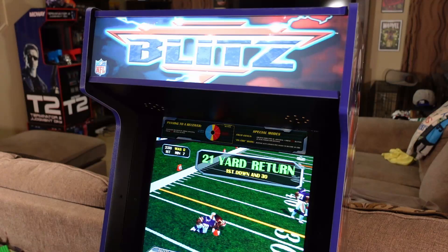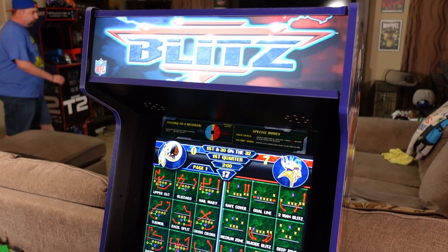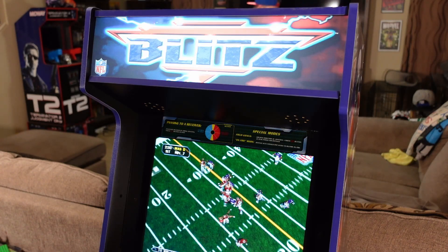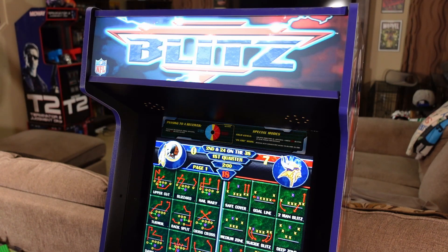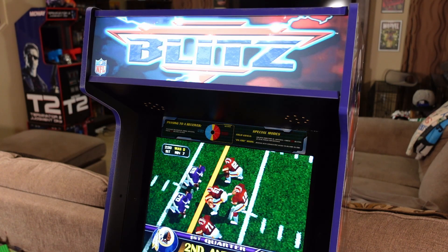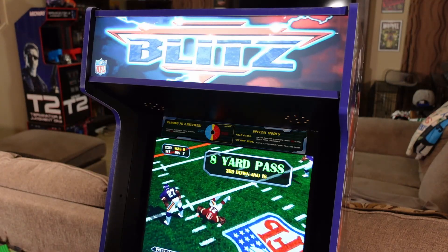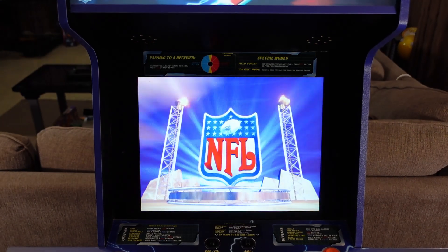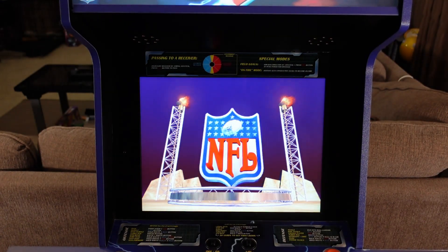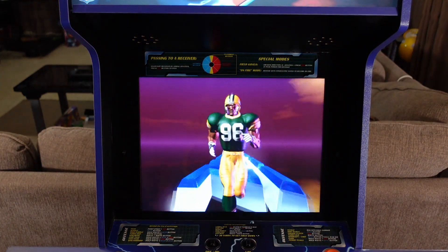I'm happy to say there are no speaker or sound issues with this cabinet. This cabinet is loud, it's proud, and it bangs — it's got some great bass to it. This is an awesome-sounding cabinet to play with the down-firing speakers in the front. It definitely brings you into the game and immerses you into the hard-hitting action. We also have that awesome 17-inch BOE Best on Earth monitor, which is vibrant, colorful, and looks great from all four-player positions on this cabinet.